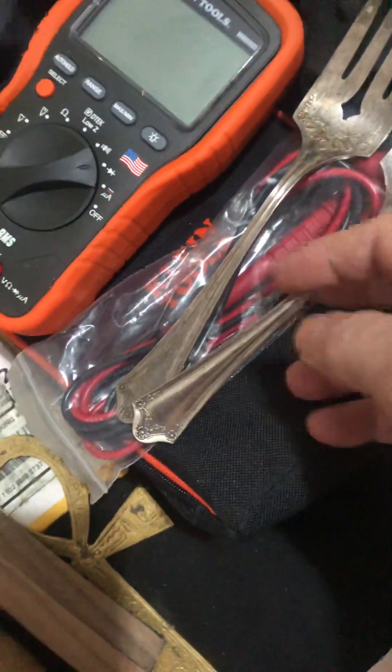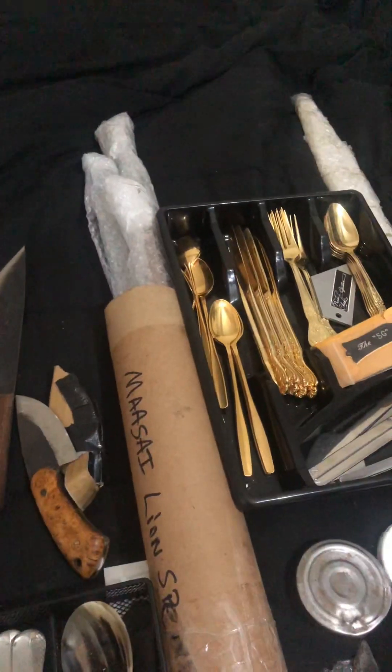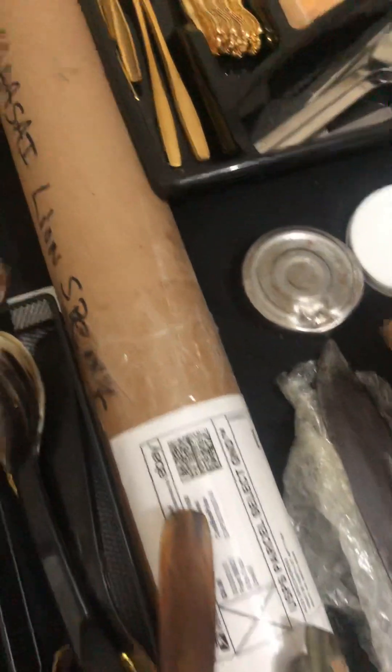I used to eat with these and I put them up and they started slatherin' all my crap. That's just the metal parts, there's no wood with that. But this is the entire thing. I'm not takin' it out. It's a lion's spear, pretty cool. I don't need it, I'll sell it to somebody that might want it.